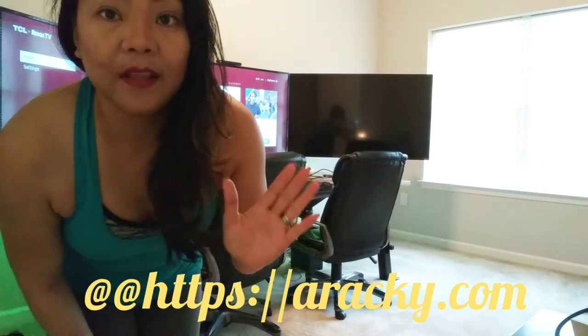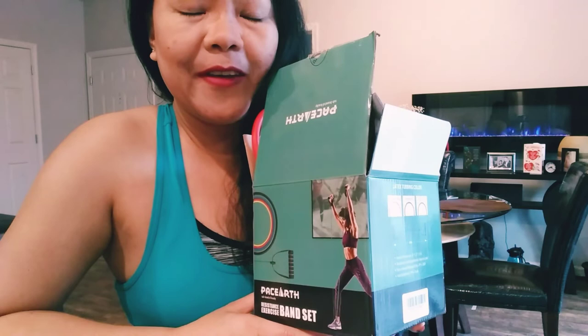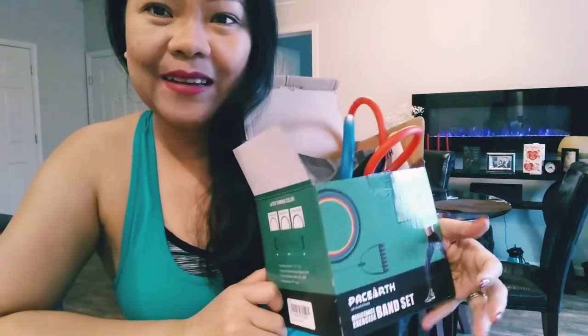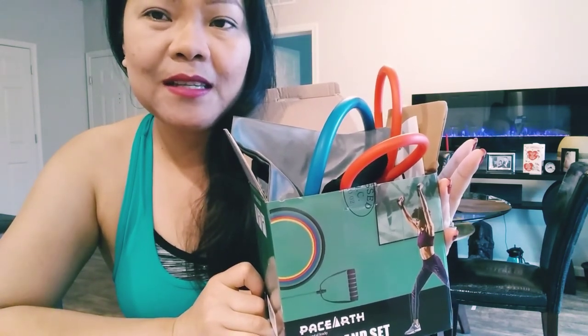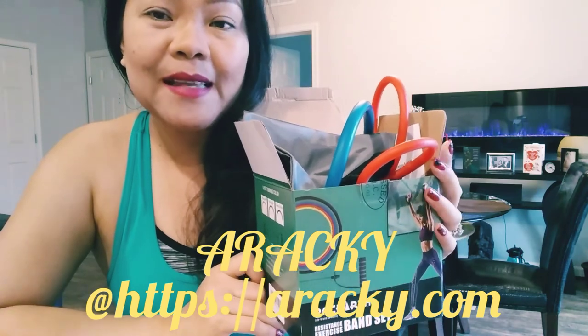The stuff is really good. If you want to buy it, just visit htps.araki.com or I'll put the complete link down below so you can check out their products. Thank you to Miss Leona for contacting me and sponsoring this product — I really do enjoy it and love it. Thank you for watching, guys, and bye!